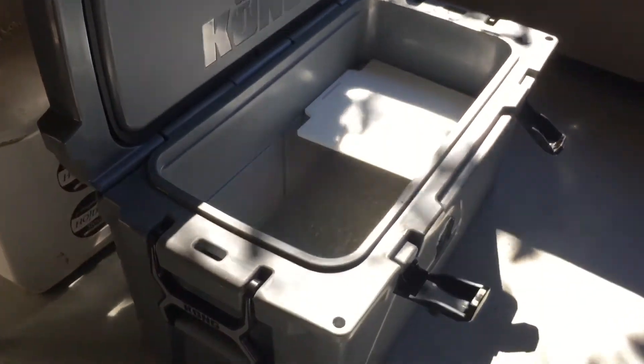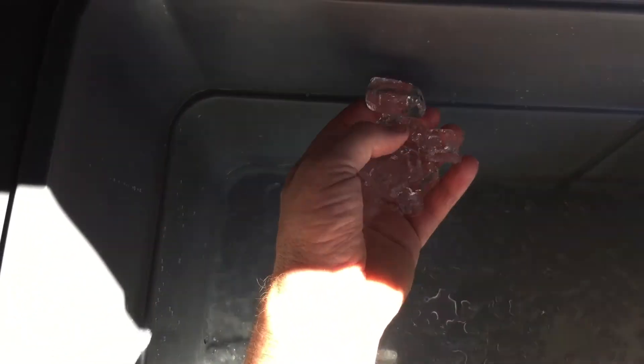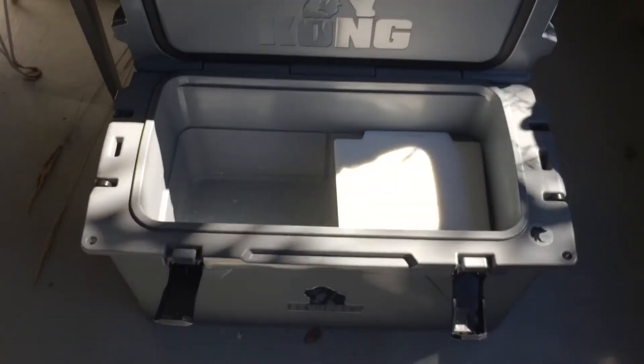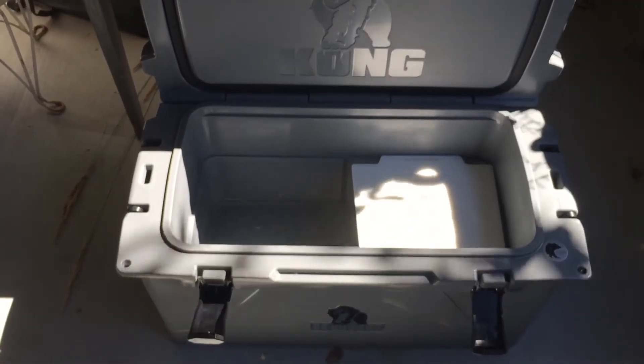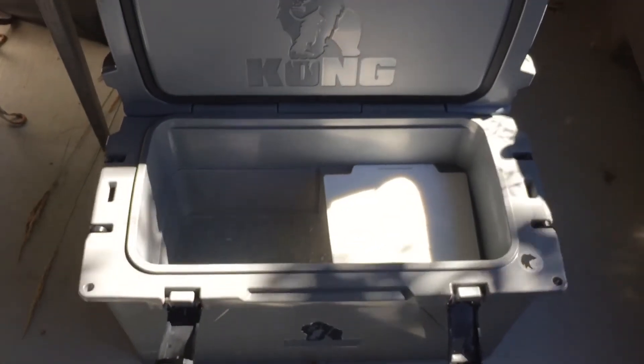They're an impressive cooler. Like I said, five full days — five 24-hour periods — and we still have some ice in there. It wasn't full of ice; it'll hold seven bags. I had three bags in here, and that's what's left.